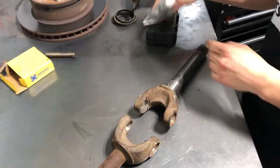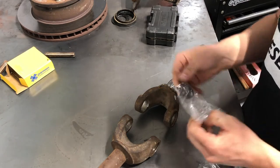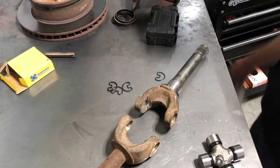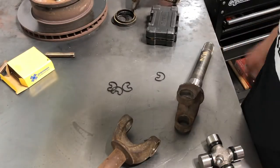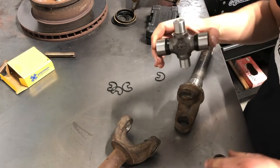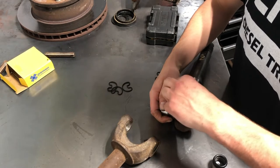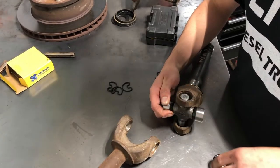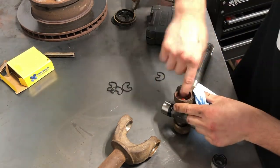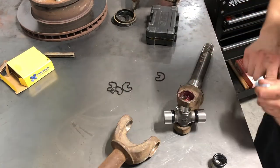Now that my workbench and parts are clean, I have new clips and a new U-joint. Take one cap out, take the other cap out, slide it in there like so. Before I put this cap on, I'm going to take some grease and give it a nice liberal coating all around to prevent anything from rusting and make sure the cap slides on smoothly.